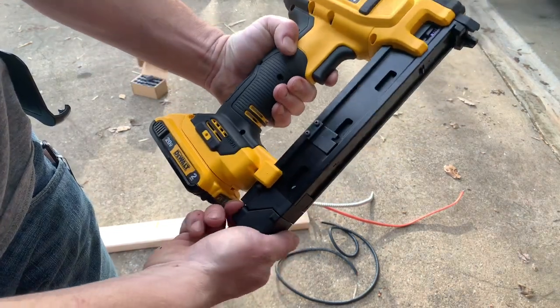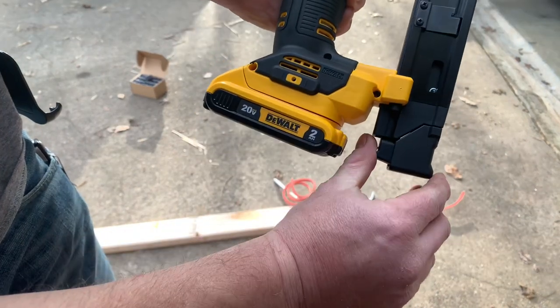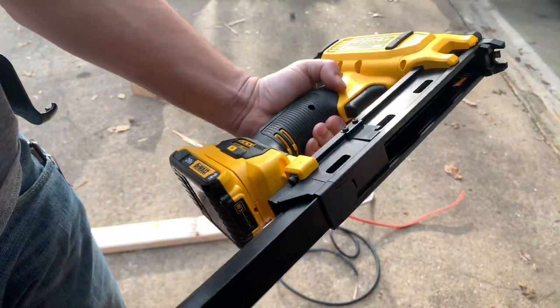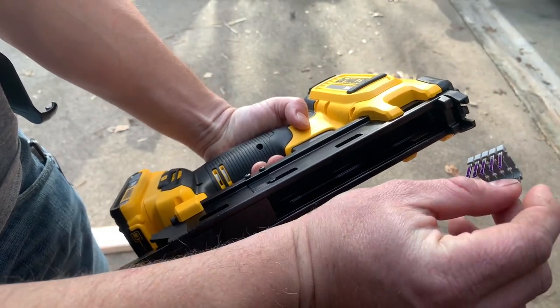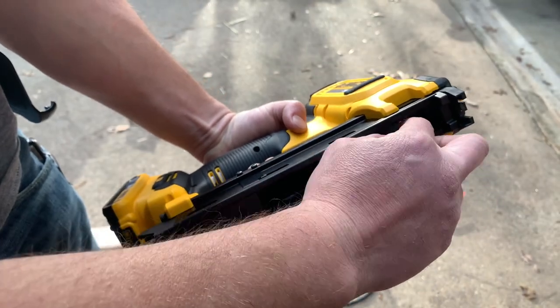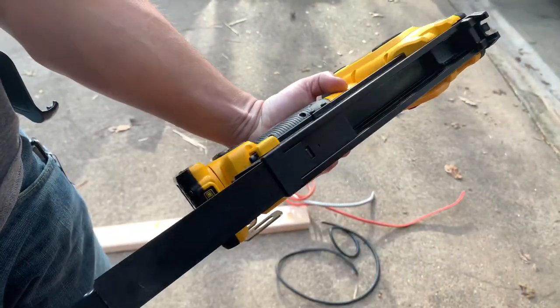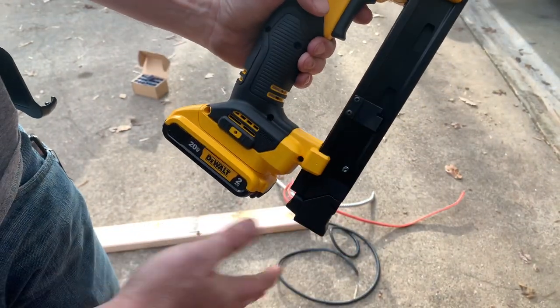It takes one inch proprietary DeWalt staples. You can see down here at the bottom — you push the button in, you can slide it out. Right now I just have a few loaded in here. They're a plastic interlocked one inch staple, they're pretty flexible. You put it in there and it locks in place when you push it up.